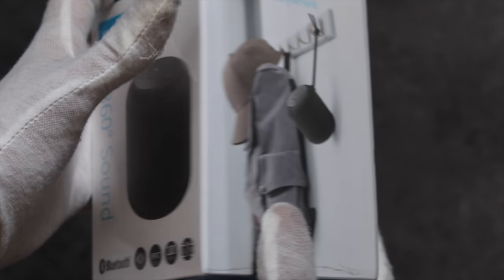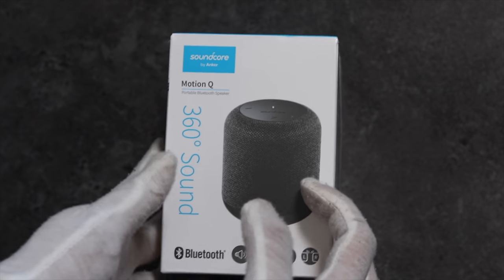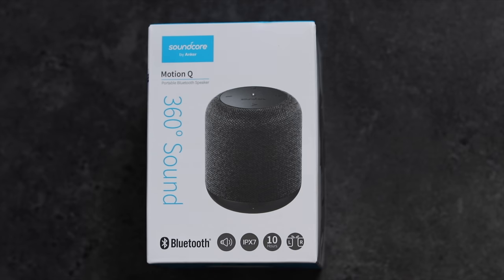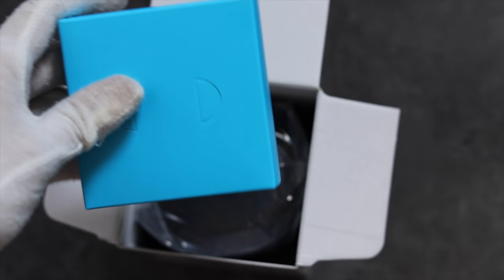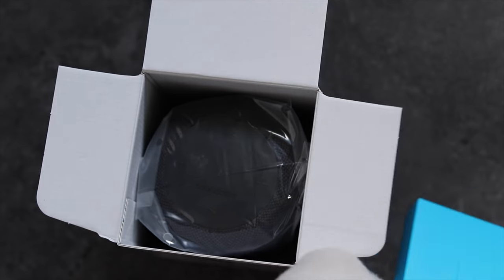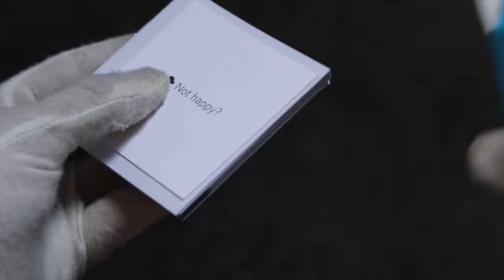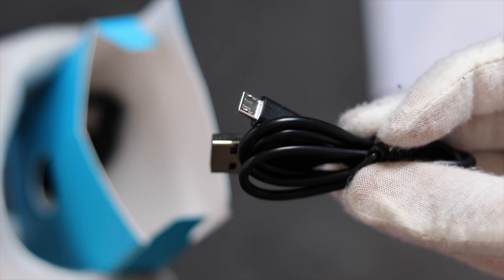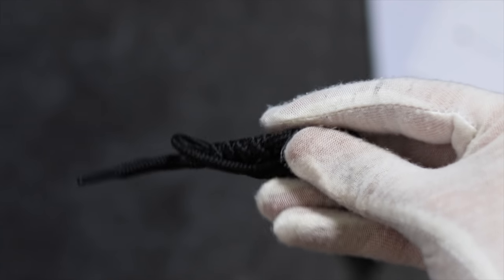We'll start things off with the Motion Q and I'll keep the unboxings fairly brief since we can expect something similar for each of these speakers. In typical Anker fashion, the Motion Q will launch in just a single color variant, in contrast to the XP10 and Wonderboom which both offer a variety of options. At the top all of our accessories are bundled together in a blue box with only the speaker itself underneath. Included inside is all of our paperwork: the feedback card, safety info, and the quick start guide. We also get a micro USB cable for charging — sadly this mid-2018 speaker still doesn't incorporate USB-C. Finally we have a shoelace style hand strap.